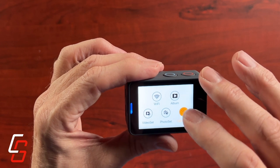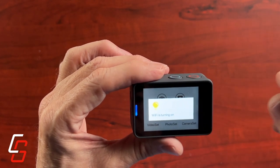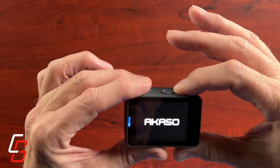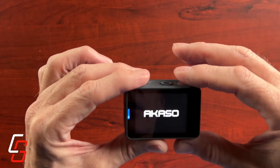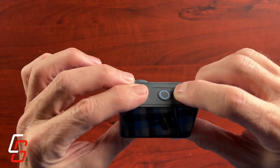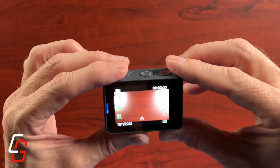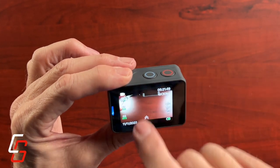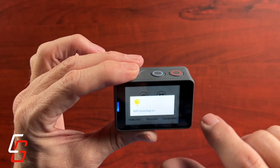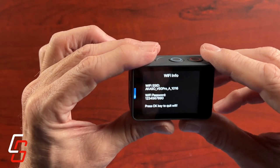The camera does have built-in Wi-Fi. When you turn the Wi-Fi on, that's how you can connect to the camera using your smartphone, and you can actually see what's coming through the lens on your smartphone. You can control the camera through a smartphone — that's a pretty nice feature for an inexpensive camera. You can also adjust many of the settings, though some settings were not available through the app.